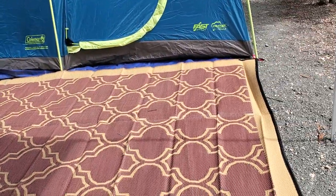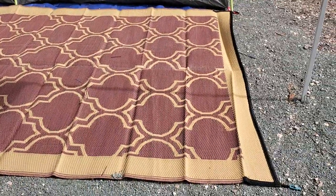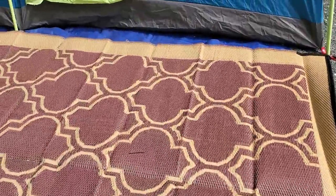Looks like it'll hold up good. Now we can walk around on it, put our chairs on it.